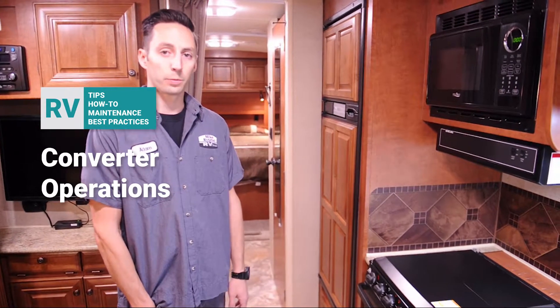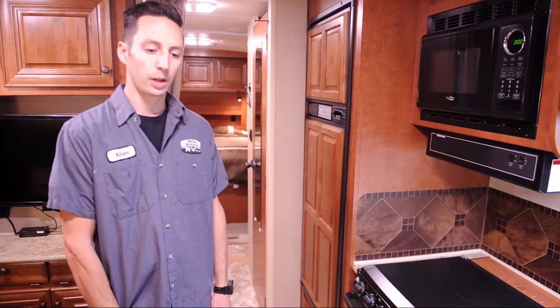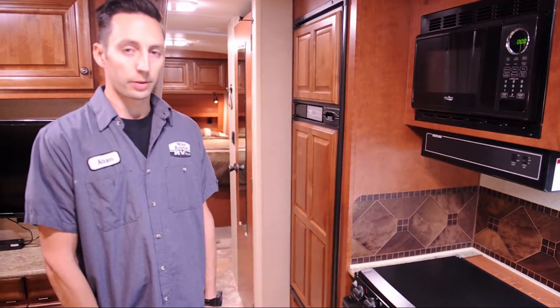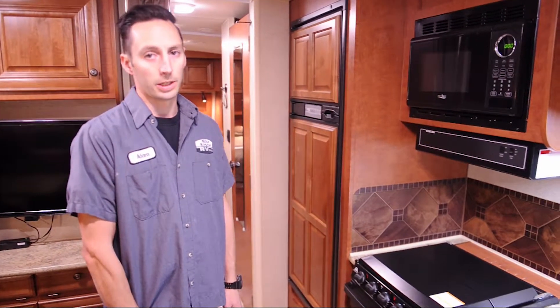Hi, my name is Adam, and with this portion we're going to be talking about the converter and its operation and function. Most RVs will have a stock converter that converts AC power to DC power.